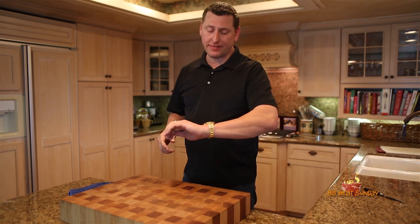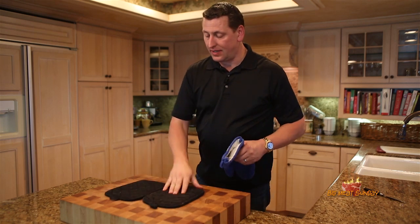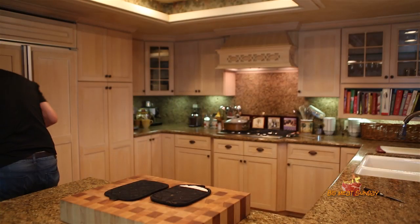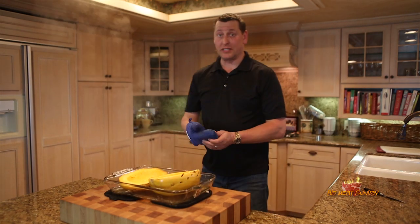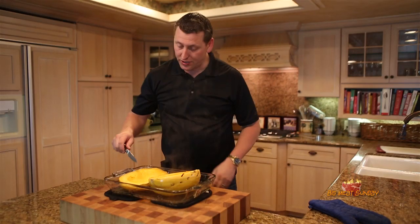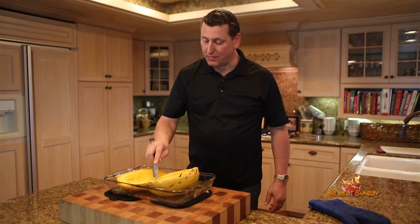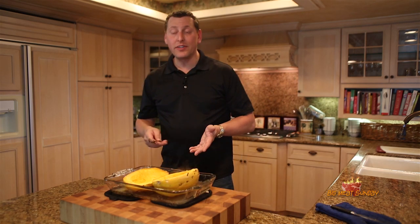It's been probably 45 minutes or so and we're going to pull these guys out. Oh, they look great, they look perfect — just a little bit of toasty on top, a little bit of steam. The way you can really tell these guys are finished is they just seem very soft, and they peel back like that really simply. Very easy to just manipulate. So yeah, these guys are good to go.